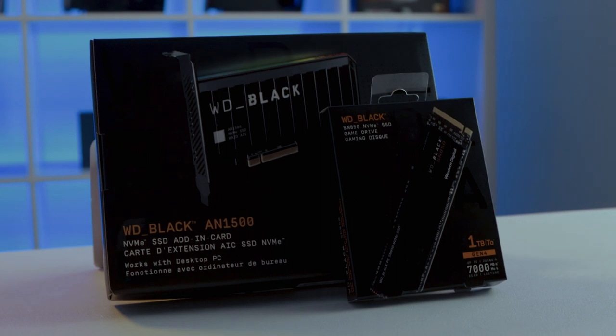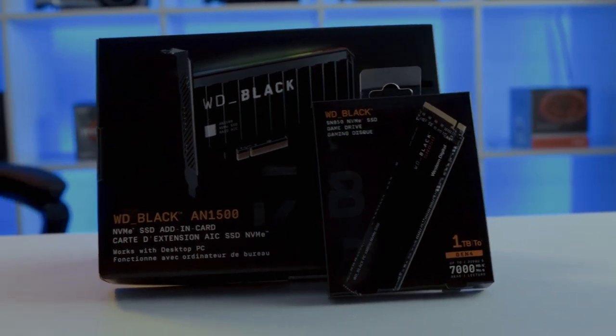As you guys all know, being gamers, load times are the bane of every gamer's existence. Waiting at least five to ten minutes for a game that you've been waiting hours to download, and then sitting in a load screen just to play, is obviously a horrible experience.